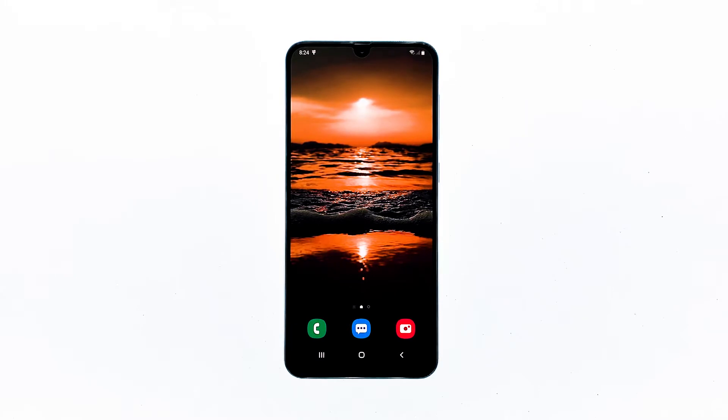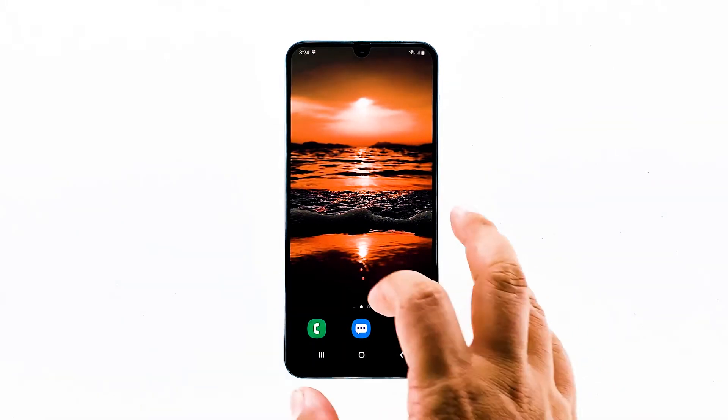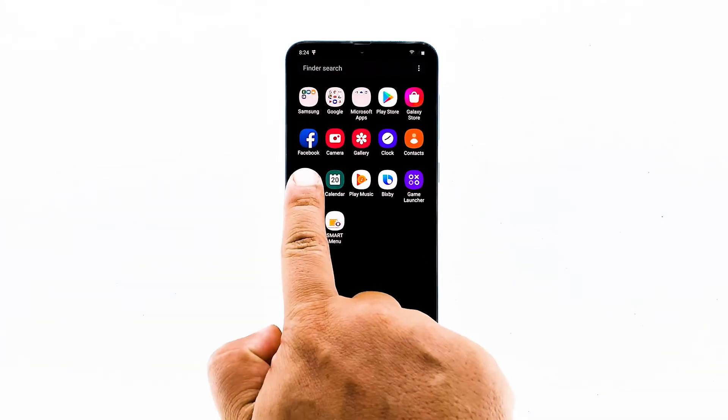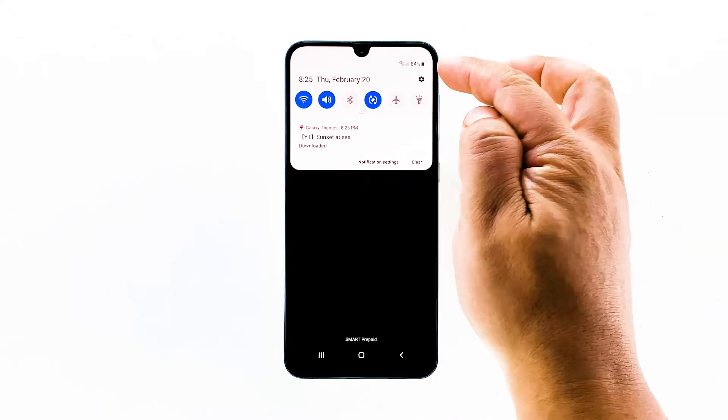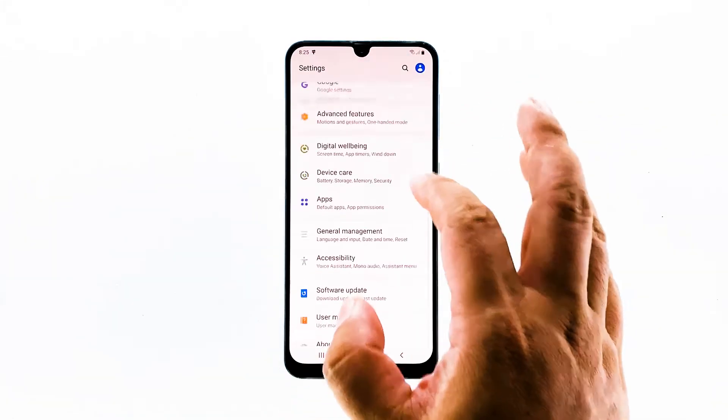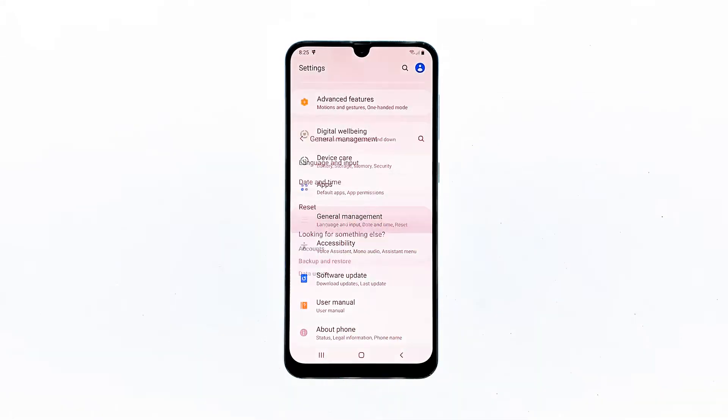If you're ready, here's what you need to do. To begin, pull the app drawer up and then tap Settings. You may also access Settings by swiping down from the top of the screen and tapping the gear icon. Find General Management and tap on it — you will have to scroll all the way down to see it.